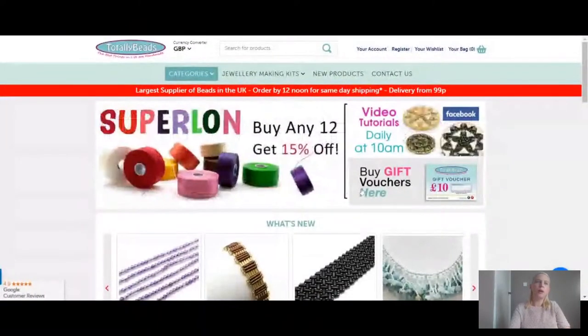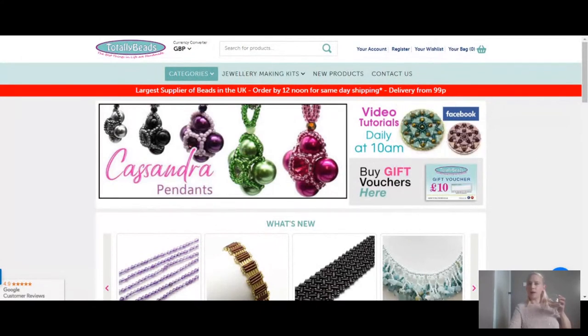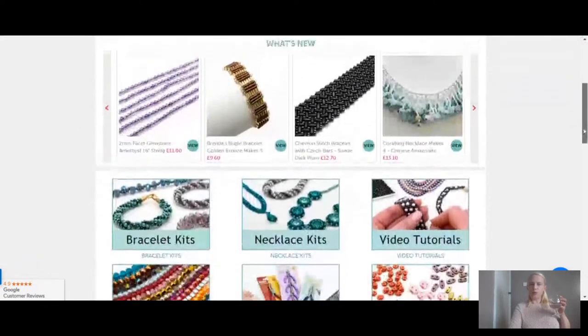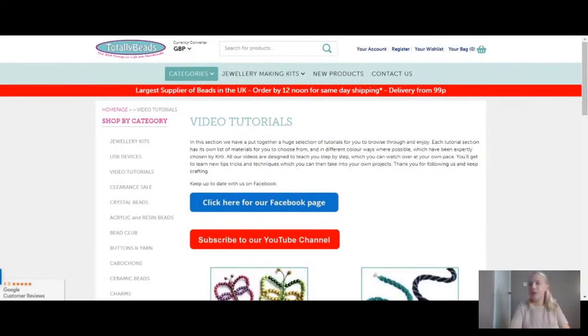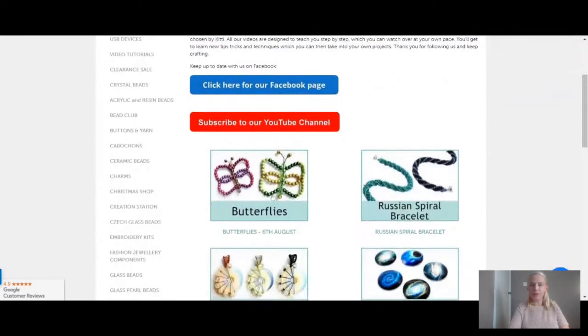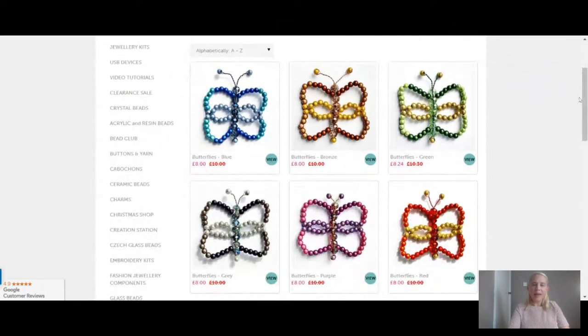Without further ado, let's take you over to the website where you can see all the lovely colourways and the offer that Simon's put on for us today. The website is totallybeads.co.uk. You've got loads of lovely offers on at the moment. You can either scroll on down and click on Video Tutorials or click on the big logo. Today is the butterflies — the 6th of August already. Have a look at the different colour choices — they are an absolute bargain, down to £8 from £10, some even from £10.30 reduced to £8.24 for the green one.